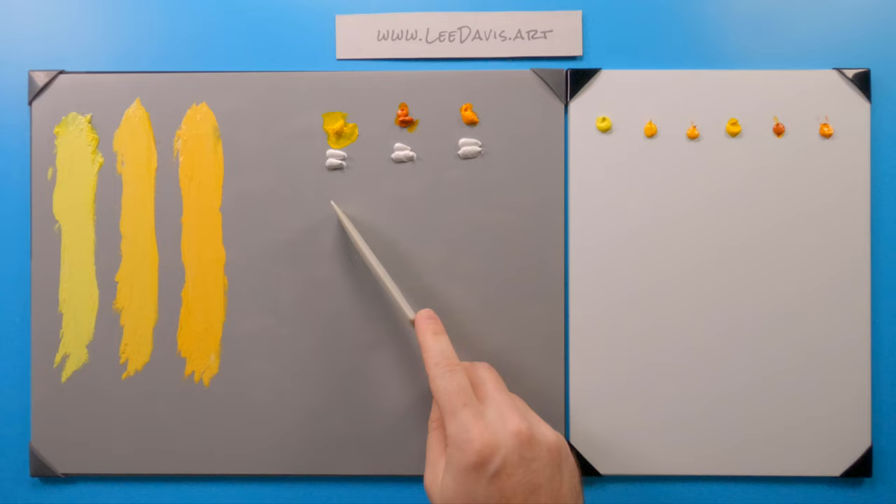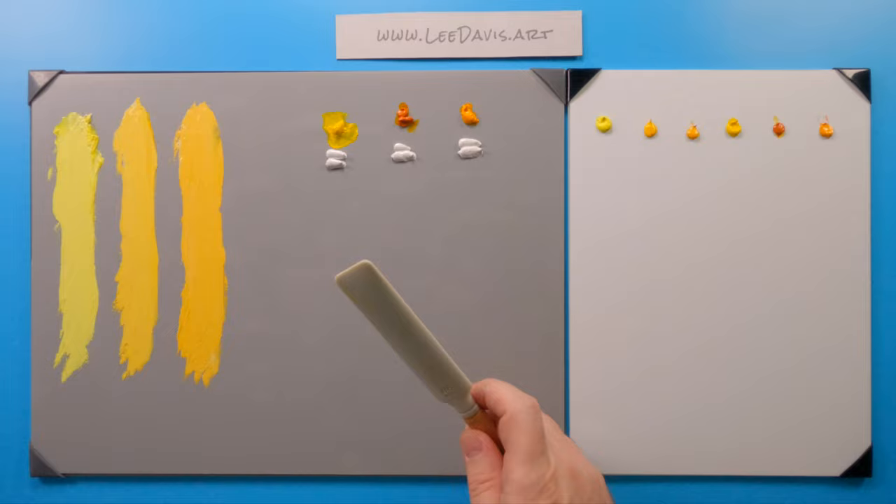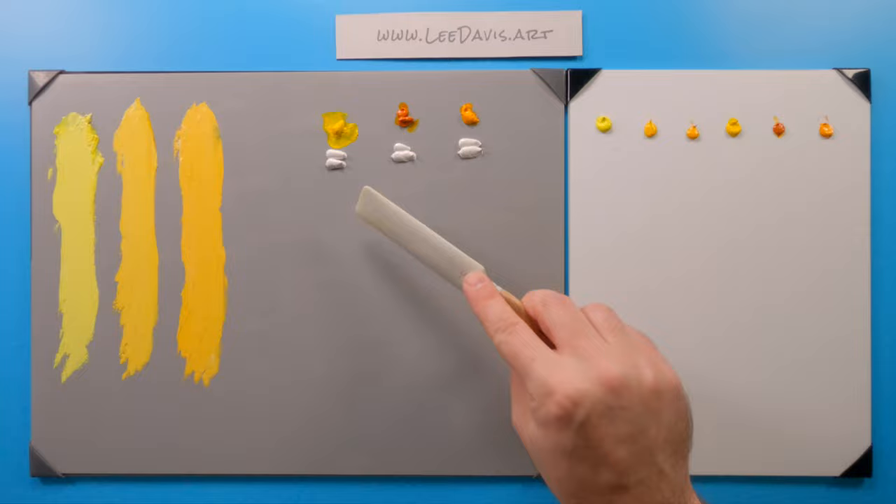So this is all the Cadmiums. Let's move over to our transparents. Over here we have Hansa Yellow, Airlied Yellow, and a bunch of different yellows. Again, make sure you check your pigment numbers. By comparison, these are definitely going to be opaque, and these will have more transparency to them.